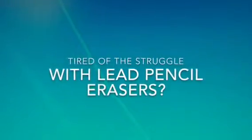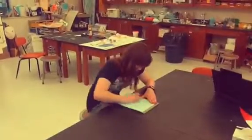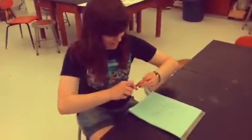Are you tired of the constant struggle with lead pencil erasers? Oh my gosh, this eraser doesn't even work! Do your teachers only have crappy pencil top erasers? Can you give me an eraser? This is all I have, kids. Oh my gosh, this eraser you gave me doesn't fit.